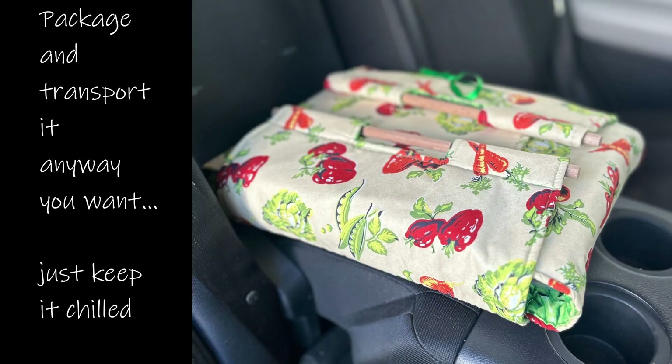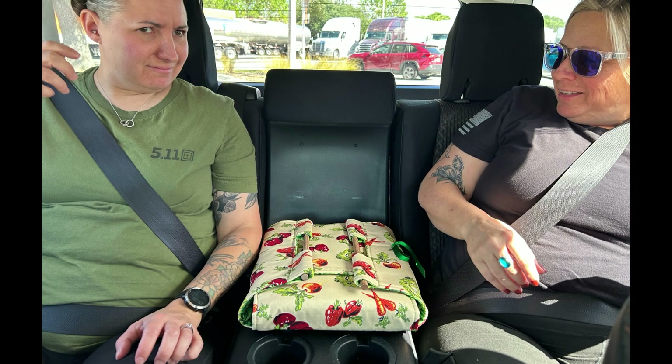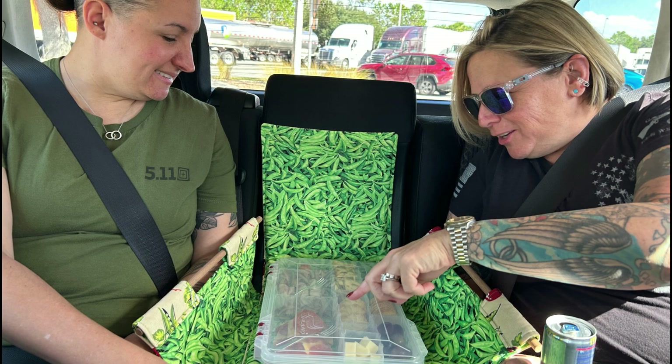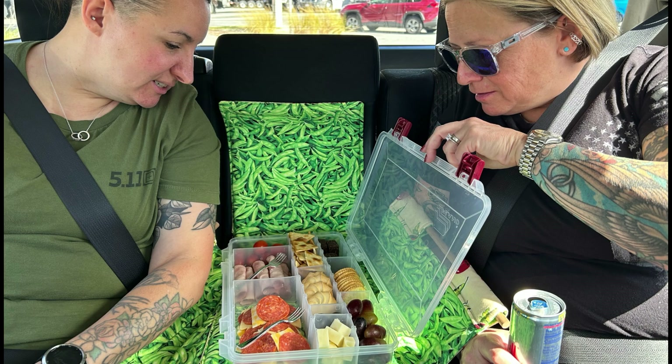For example, today we're headed to the airport to pick up our girls. They had an early flight. They are arriving at noon and they will be hungry. So instead of doing a drive-through for some warmed-over fast food on the way home, we are bringing along our travel charcuterie box. I love travel snacks in my tackle box.